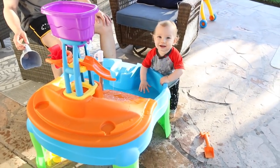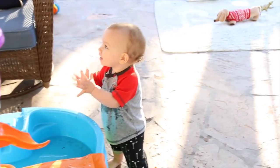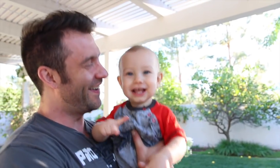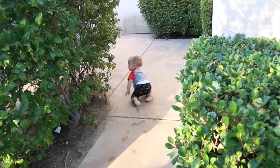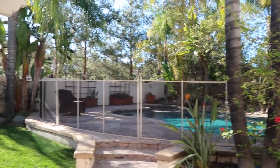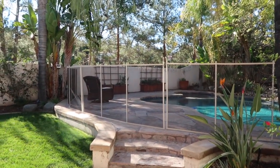He loves the splash. This is Carter's new toy he got for his birthday — you love your splash center. Look what we finally got installed: our pool fence. I feel so much better knowing that Carter cannot get into the pool. We just got this mesh one, which is awesome because you can put it up or take it down.